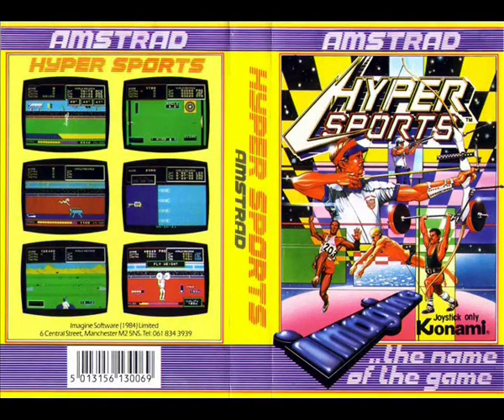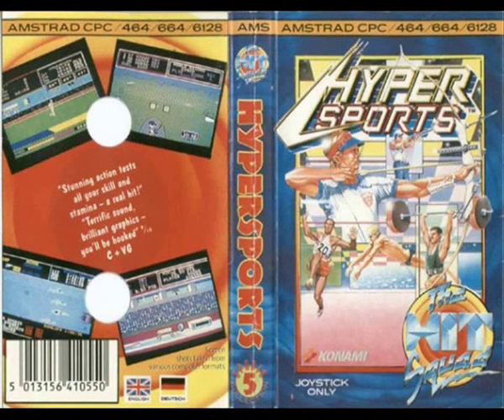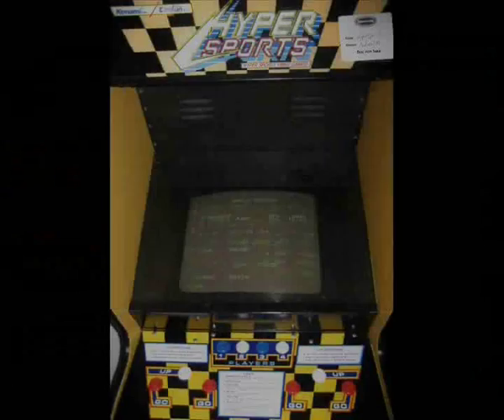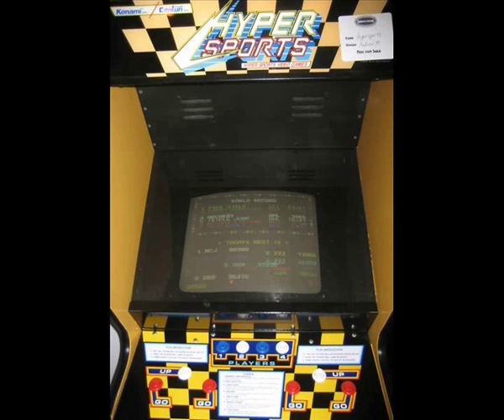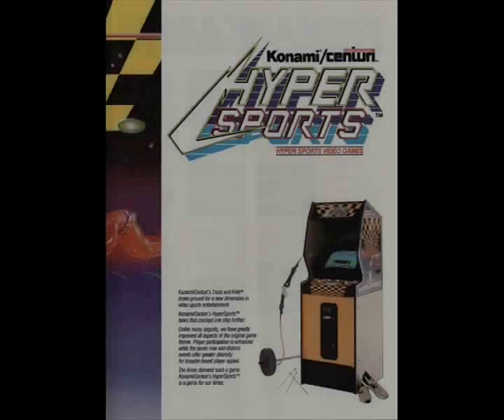This is a longplay review for Hyper Sports on the Amstrad CPC, continuing my look at joystick-destroying track and field type sports games to coincide with the London 2012 Summer Olympics. This is an arcade conversion, and Hyper Sports was the sequel to Track and Field, released in 1984 by Konami.